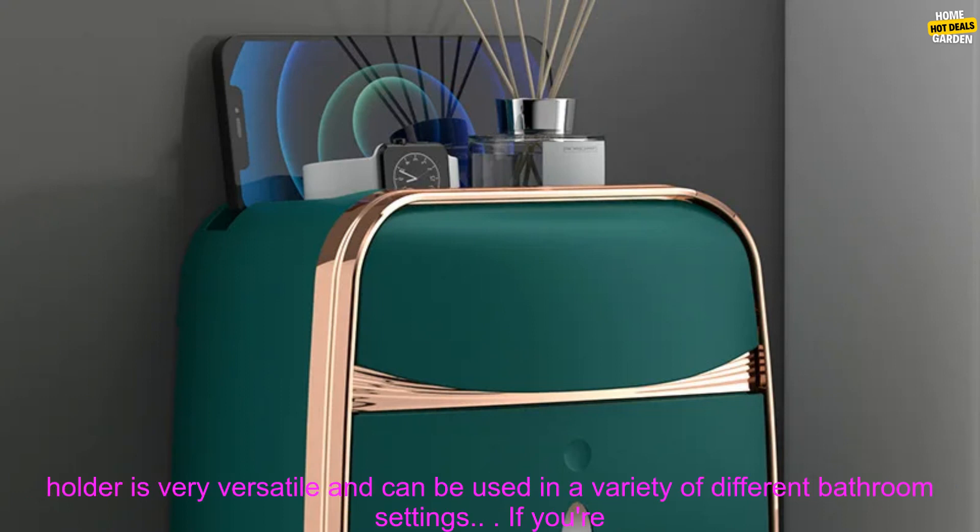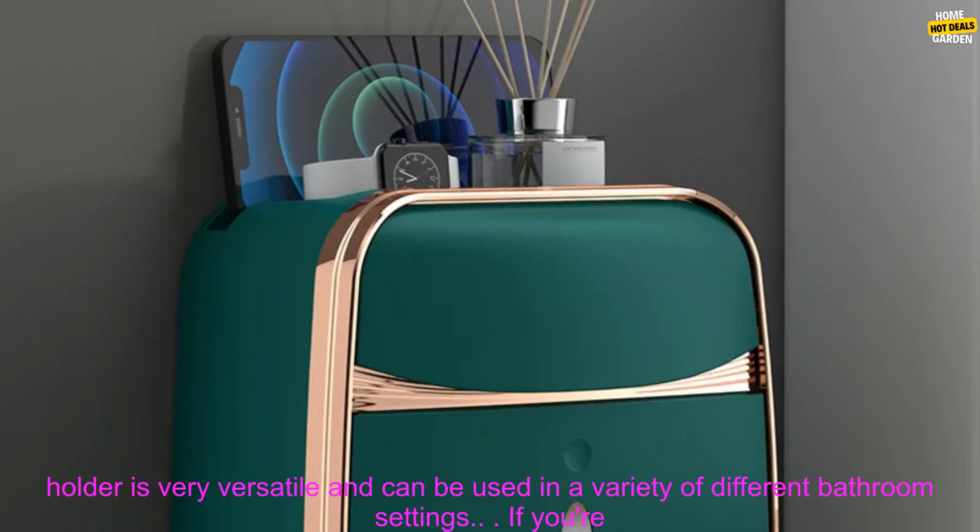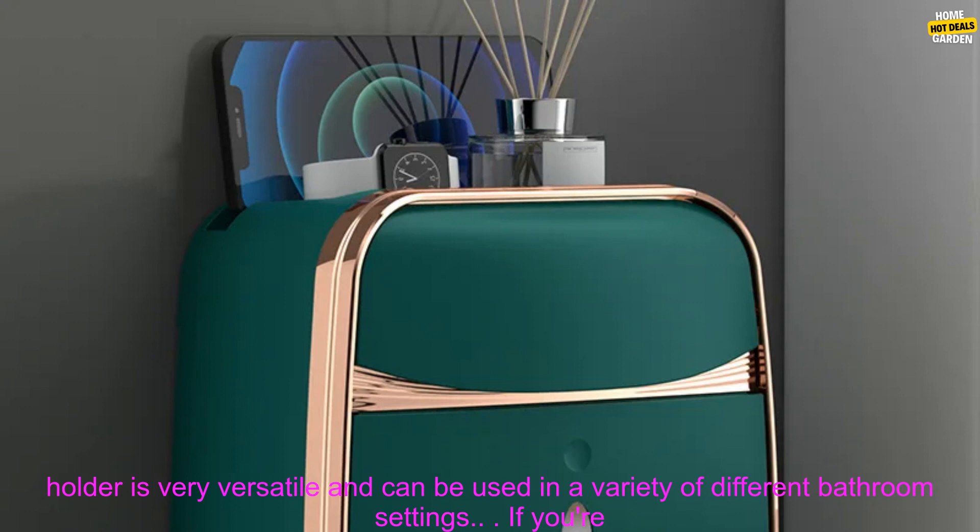Easy to install: the toilet paper holder is easy to install and can be mounted on any wall using the included screws and anchors. Versatile: the toilet paper holder is very versatile and can be used in a variety of different bathroom settings.